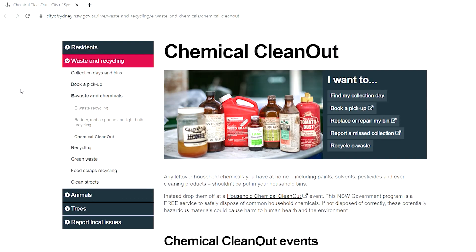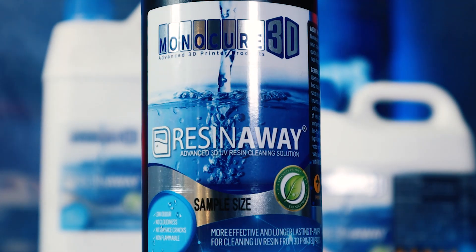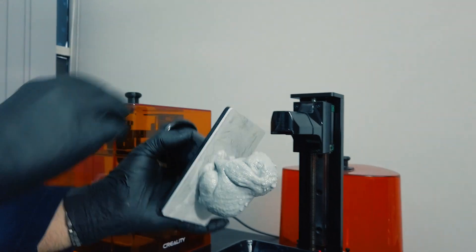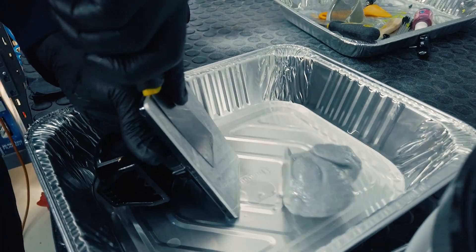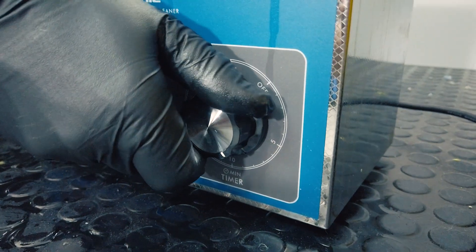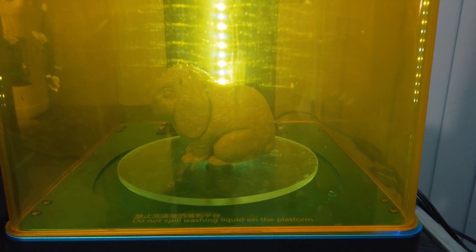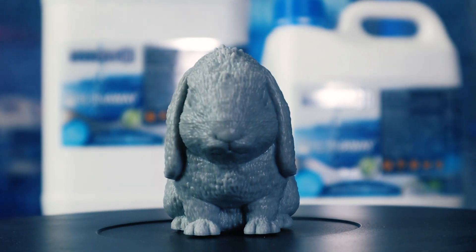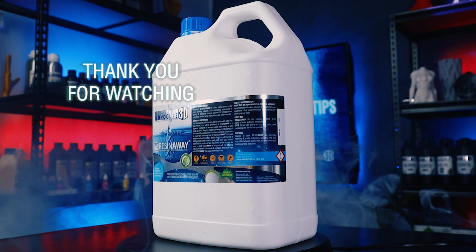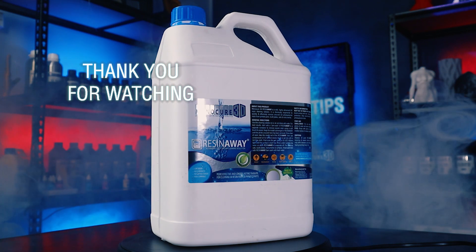You'll need to check with your council for the easiest way to do this in your local area. If you'd like to take the resin away challenge, we have sample-sized bottles available. Thanks for watching — please subscribe to the channel. I'll leave you now with shots of Joshua back in the print lab cleaning up the rabbit we saw earlier, which is now finished printing. We'll see you next time.